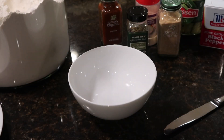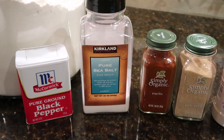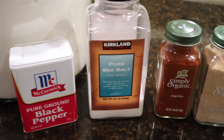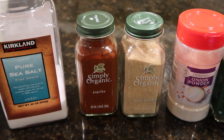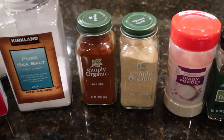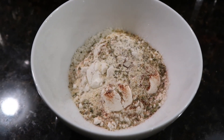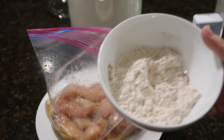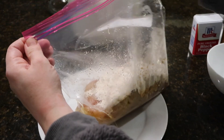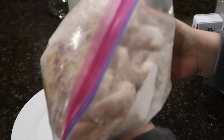For the flour mixture you're going to start with five tablespoons of flour. For the coating, it's going to be a quarter teaspoon of black pepper, one teaspoon of kosher salt, half a teaspoon of smoked paprika, one teaspoon garlic powder, one quarter teaspoon onion powder, and one quarter teaspoon oregano. I doubled this because I have double the amount of chicken. Put all those measurements into a bowl, get it all mixed up, then pour the flour mixture into the bag with the chicken, seal it up really well, and give it a really good shake until all the chicken is coated.